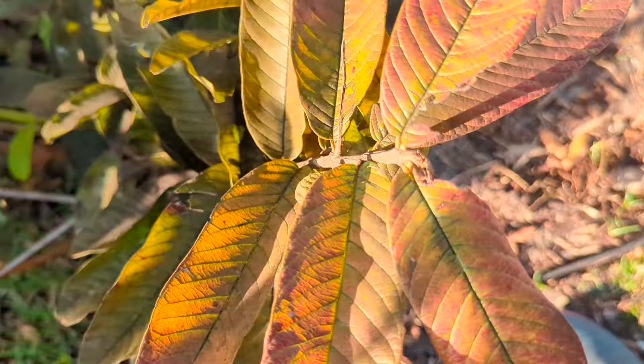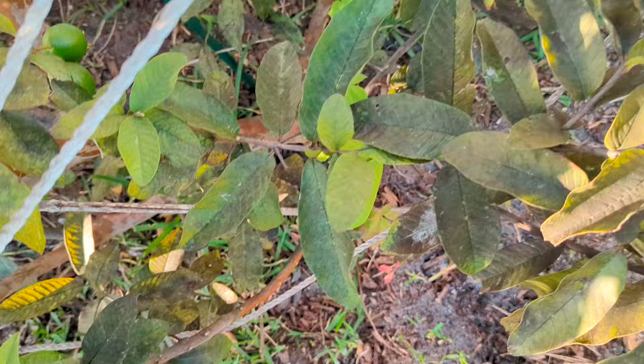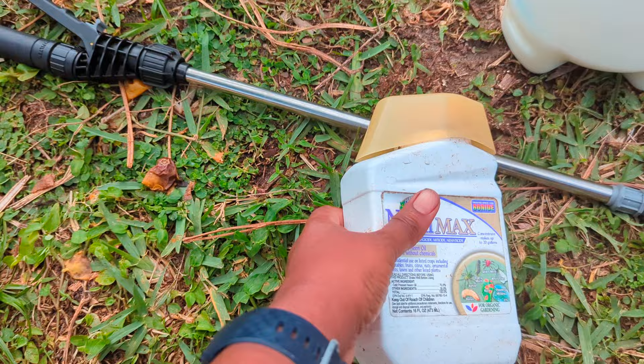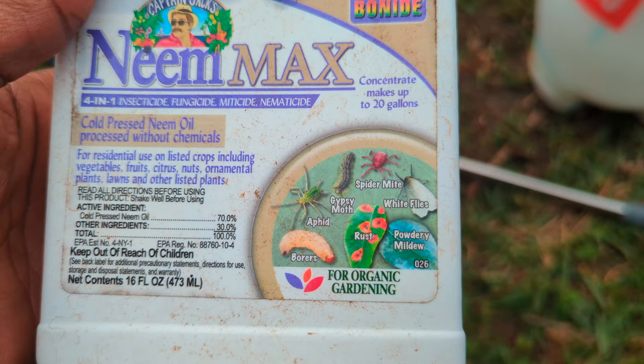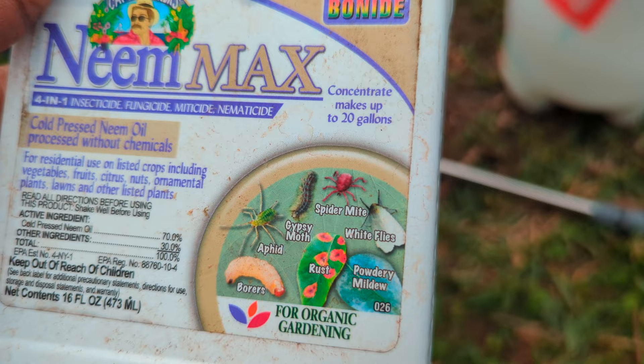Hey guys, back here from a pad. In today's video I'm going to show you how to identify certain insect pest damage on your plants, and how I use neem oil to treat those pests. This is the neem oil I'm going to be using — Neem Max by Captain Jack's. You can get it at Home Depot, Lowe's, and several different stores. It kills a whole bunch of different pests: vine borers, aphids, spider mites, gypsy moths, whiteflies, powdery mildew, and rust.